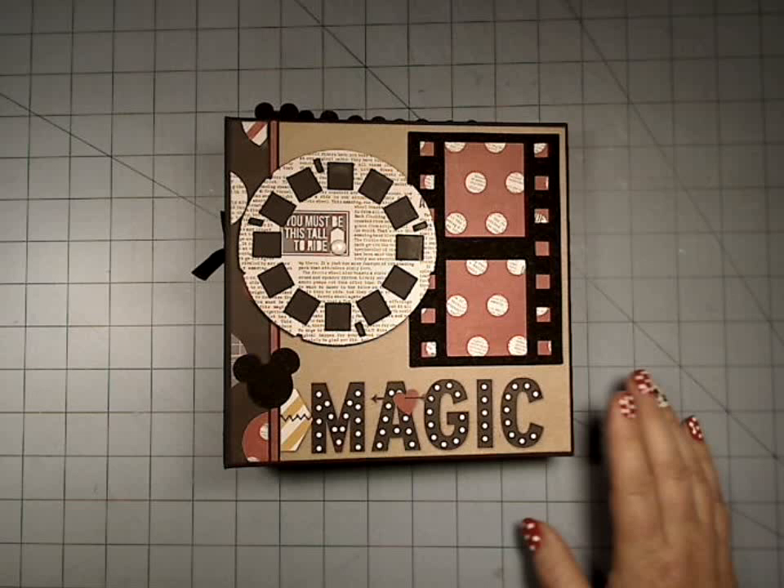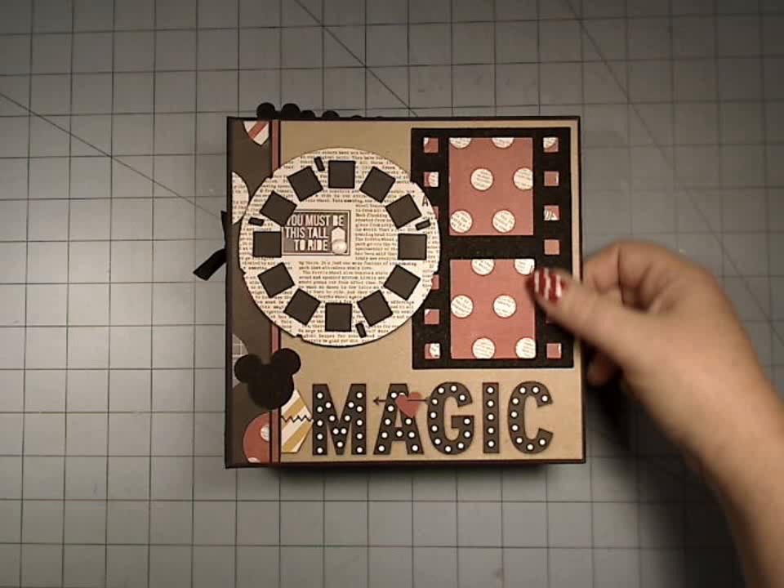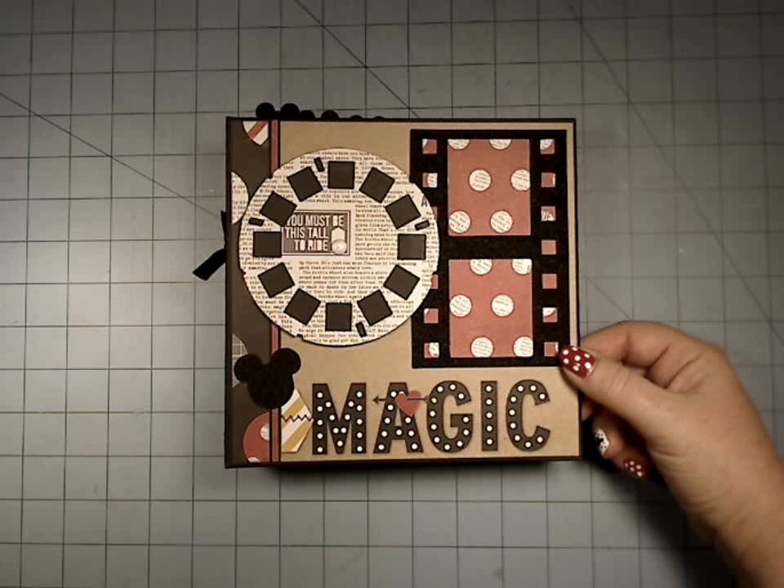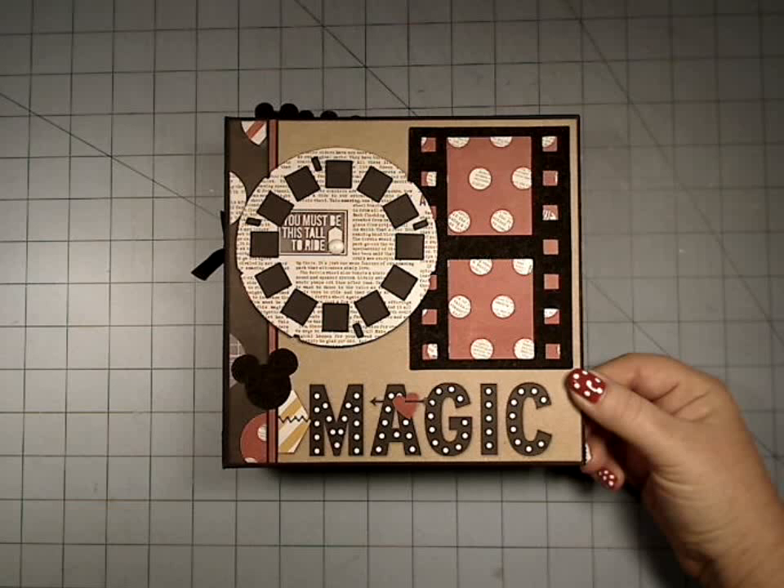Hi everyone, it's Christy with Paper Hoarder Disorder, and I have a new little album to show you. This is one that I've almost finished the pattern on. It only needs a couple more days of work, so it should be ready next week.